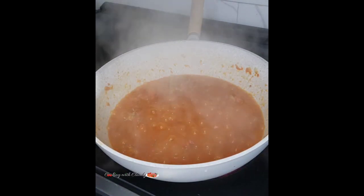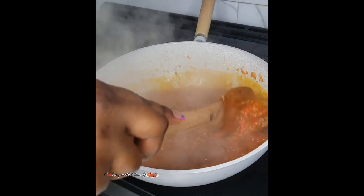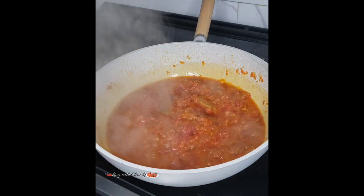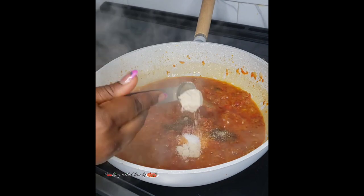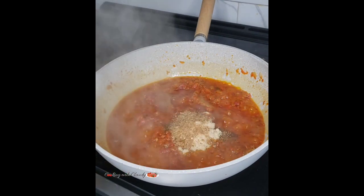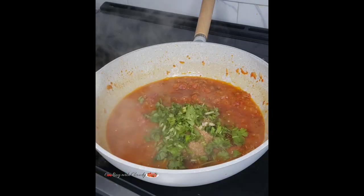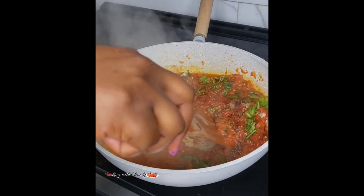Give it a stir to make sure it's not burnt. At this point you want to be checking it from time to time. Add some tomato paste, white pepper, black pepper, salt, seasoning powder, crayfish, and fresh parsley. Go ahead and give that a good stir again.